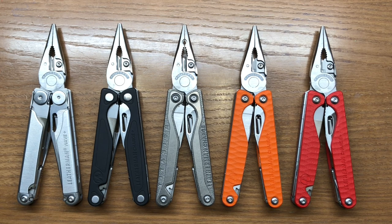By comparison, the Leatherman Wave Plus weighs in at 8.43 ounces, or 238 grams. The Charge Plus is 8.28 ounces — just a little bit lighter than the Wave Plus — at 235 grams. The Charge Plus TTI is the heaviest of the group at 8.71 ounces, or 248 grams.